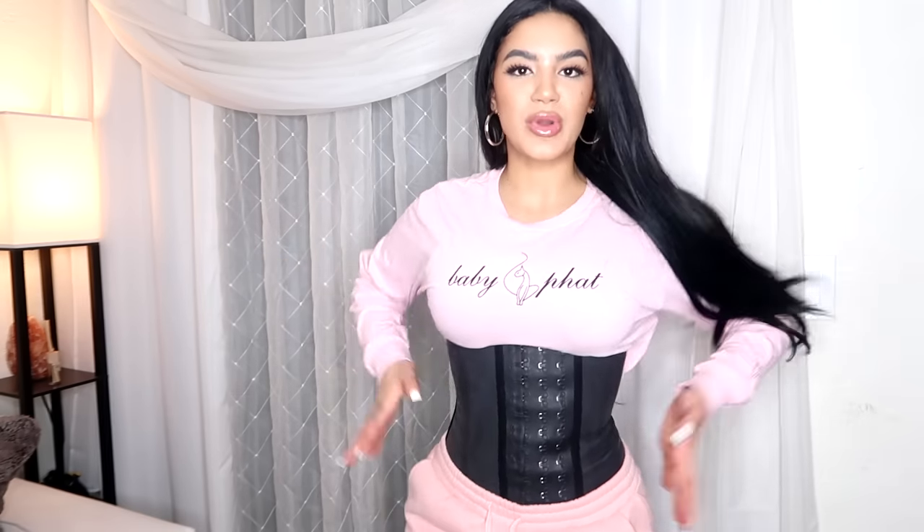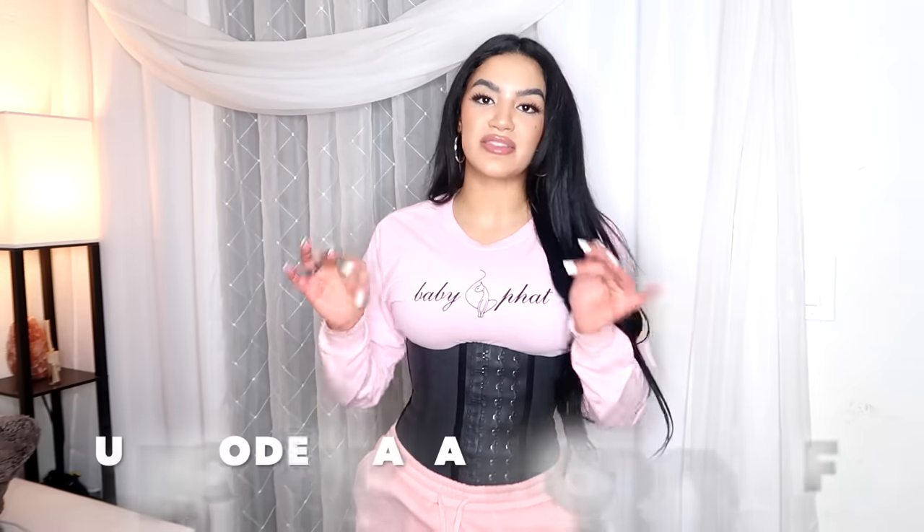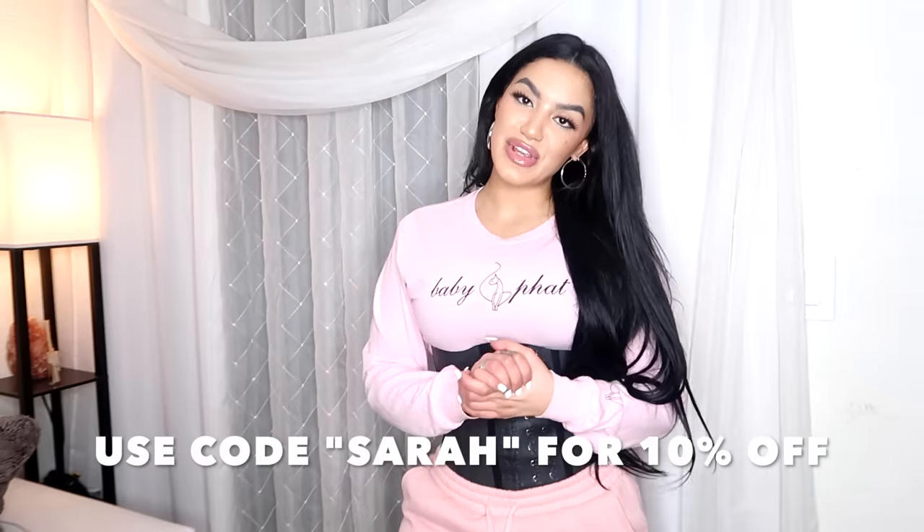Today I wanted to give you guys a little insight about my favorite waist trainers — my favorite waist trainers to wear when I work out, in the house, before I go to work, on all different occasions. You guys know that I always preach about how much I love waist trainers, and this brand, Femme Shapewear, is so bomb. They have so many different kinds of waist trainers, body shapers, and shapewear in general, and they sponsored this video for you guys today.